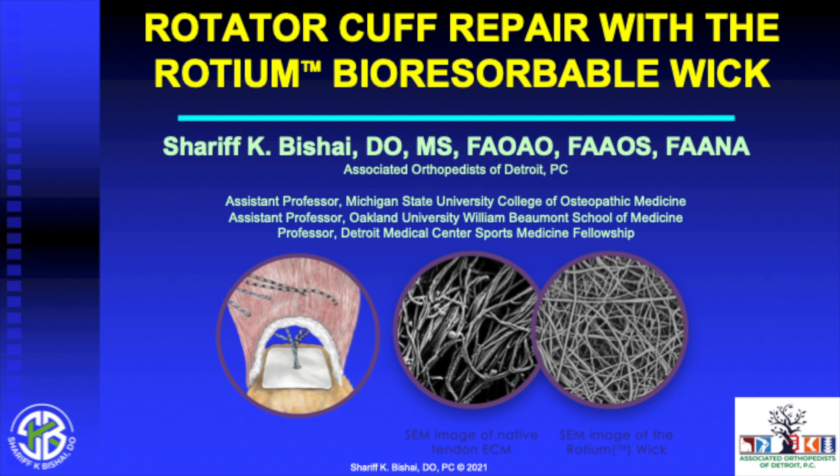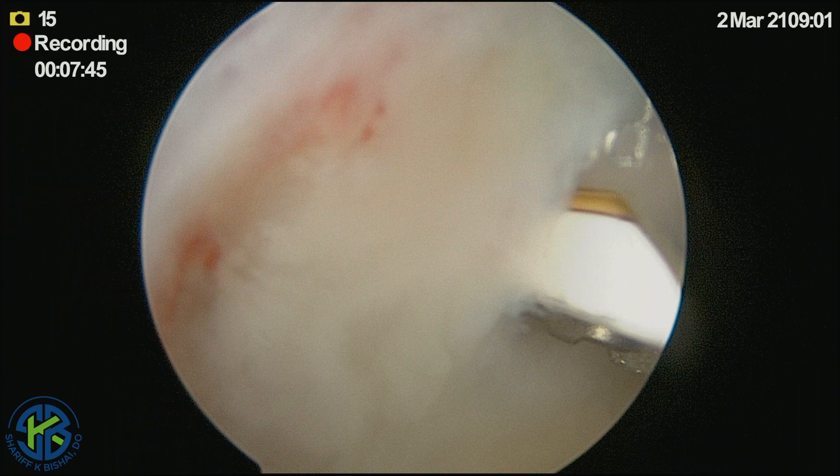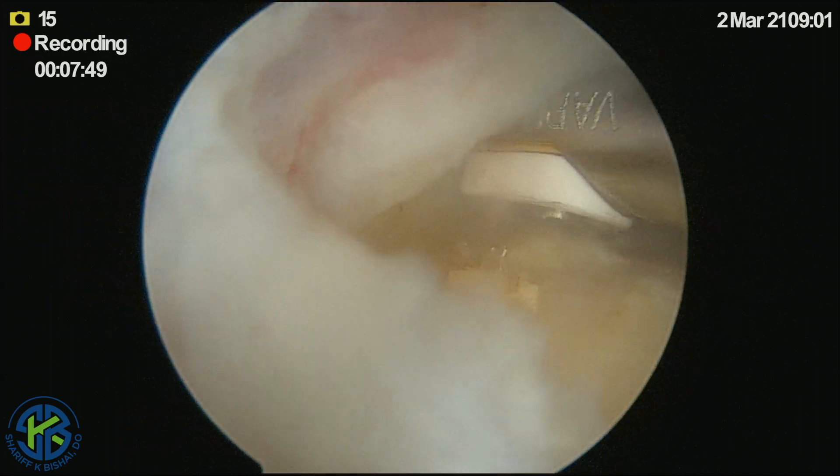This video discusses rotator cuff repair with the roteum bioresorbable wick. As we prepare the tuberosity for this full thickness tear, we can see that there is a delaminated edge of the supraspinatus tendon.